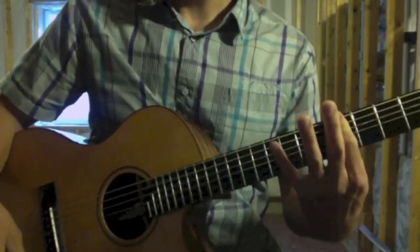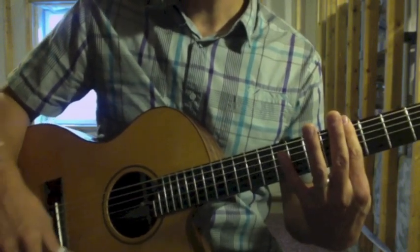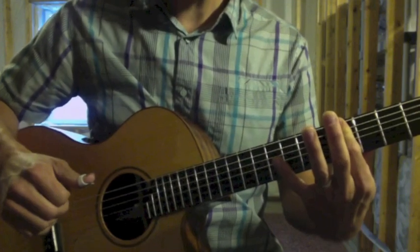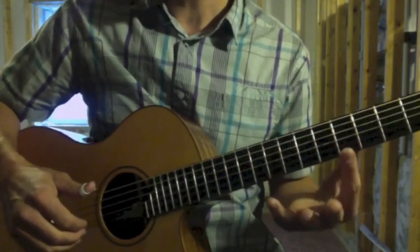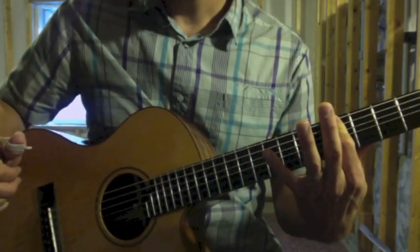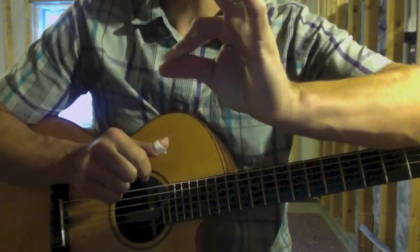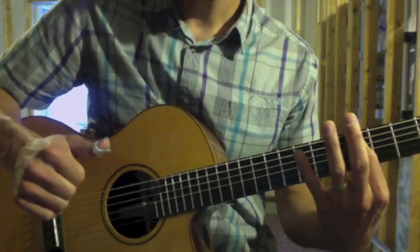After the seventh fret harmonic, I do a hammer at the fifth fret with three strings — sixth, fifth, and fourth string — because I'm still hearing the harmonic ring at the seventh fret and don't want to disturb it. When I do the hammer, my index finger has the knuckle joint up and the second knuckle joint caved in, so the first three strings can ring out undisturbed.